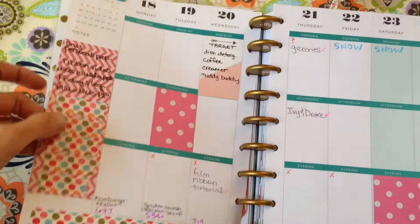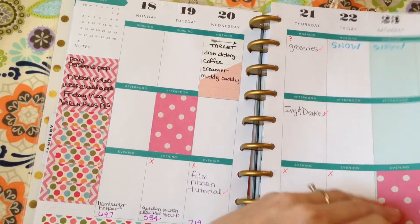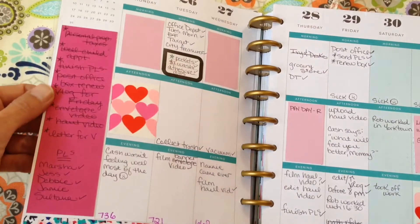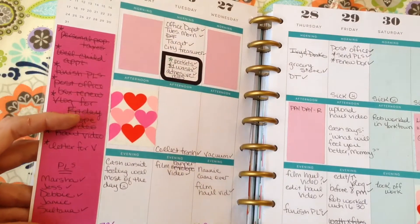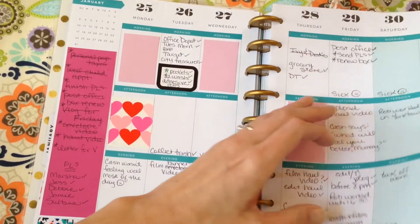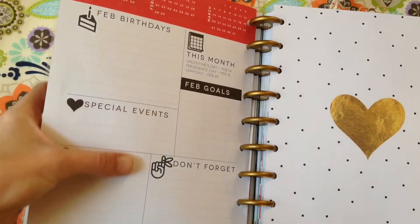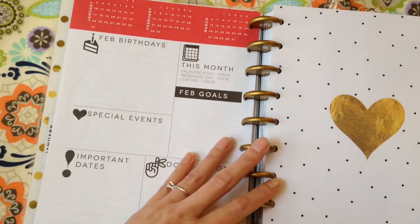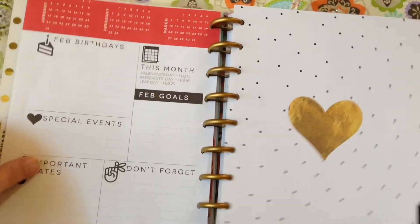I've been starting by putting my to-do list on the left side and just kind of starting my week like that. I sit down on a Sunday night to start writing everything I know is coming up for the week in my planner, then write my to-do list to the left. Throughout the week during my evening, I'll kind of decorate it as I go — just adding things in as I see or like them.